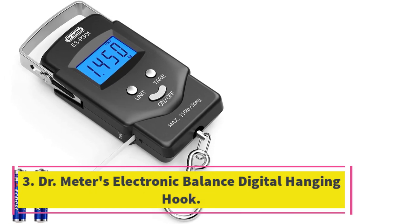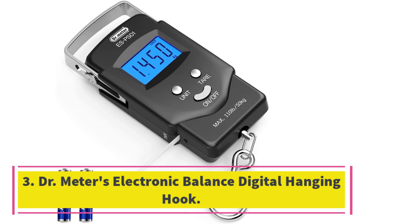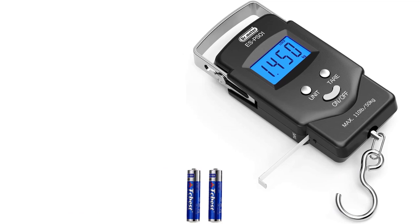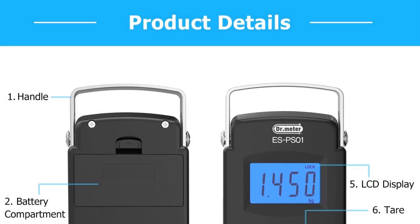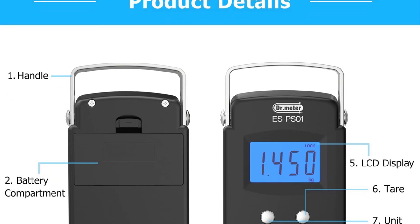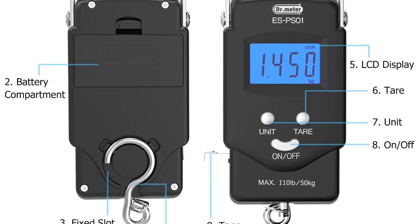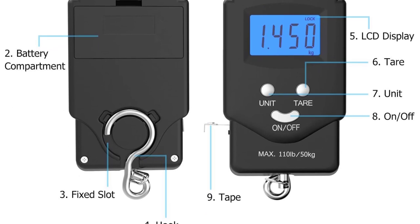Number 3: Dr. Meter's Electronic Balance Digital Hanging Hook. If you want to weigh both small and large fish alike, from a tiny 0.2 pounds to a huge 110 pounds, Dr. Meter's Electronic Balance Digital Hanging Hook Scale is the best option for people who have a limited budget but do not want to compromise on quality.